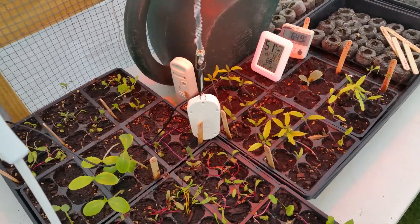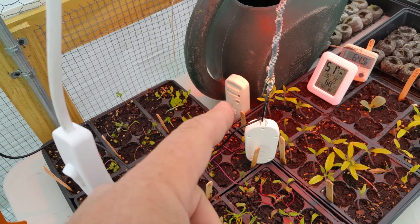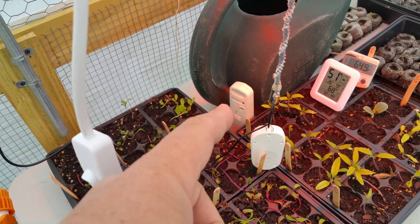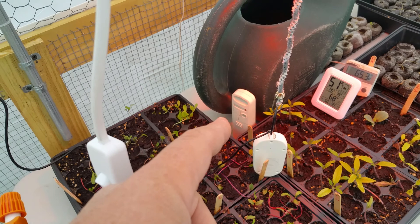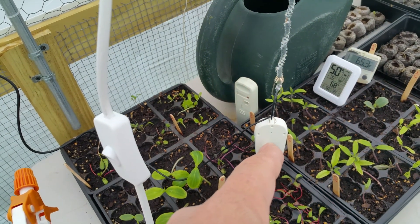That little fob back here is for a wireless temperature and humidity control that I have in the house, so I can see the temperature out here. This new toy here is a data logger — it's made by Inkbird.